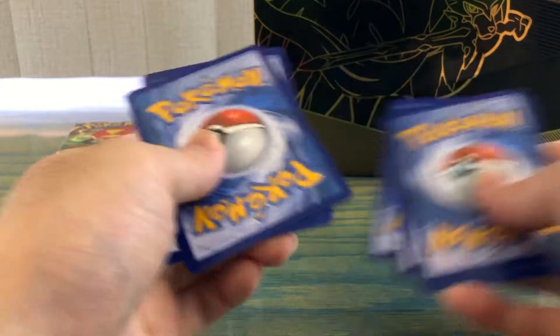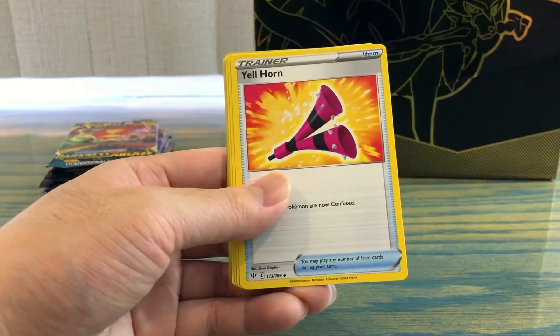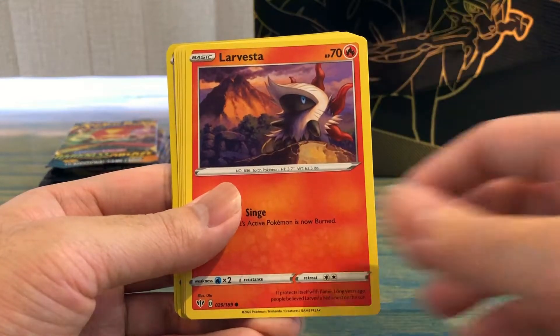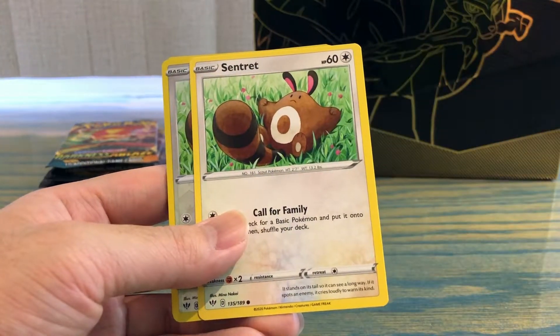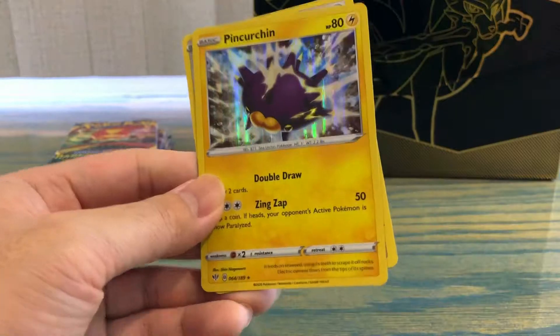Second pack of Darkness Ablaze: Steel Energy, Electabuzz, Ferret, Steenee, Larvesta, Spinarak, Skwovet, Ralts, reverse holo Centiskorch, and a holo Pinchurinn.